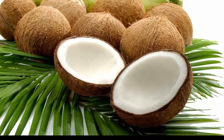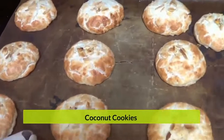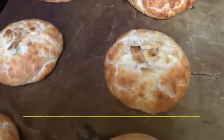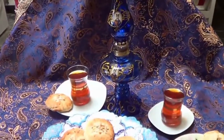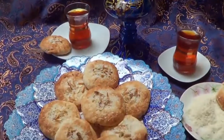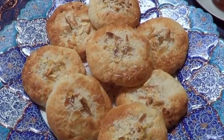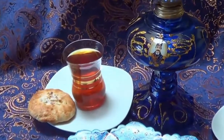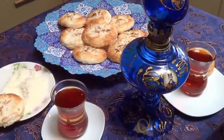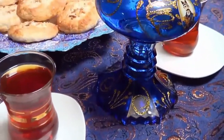You may ask, does coconut grow in Iran? The answer is a big yes. Kish Island is located in the Persian Gulf and nearly 3,000 coconut trees have been planted across the eastern coastlines of Kish Island, covering a space of roughly 20 hectares, granting special beauty to this island.